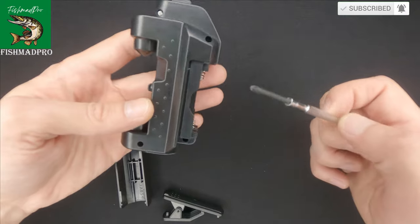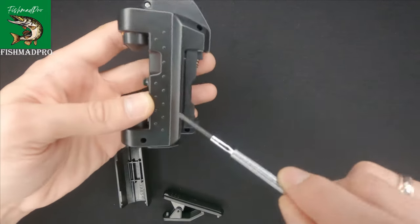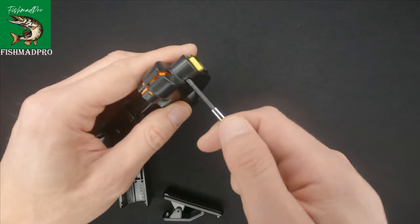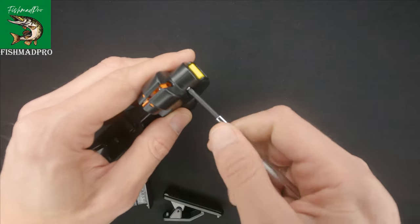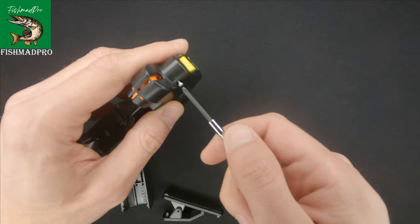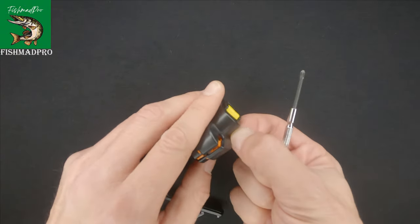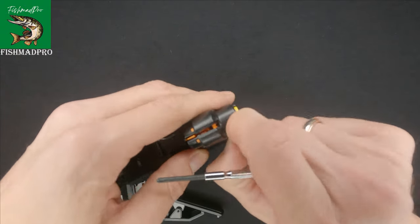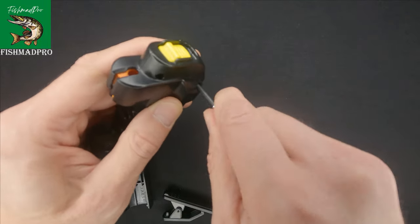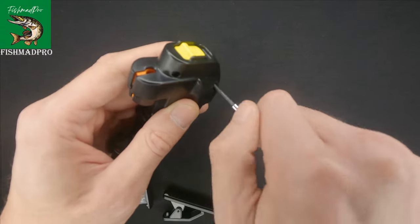We've got four screws here — the first one, the second one, the third one, and the last one. So let's remove those four screws and have a look at what's inside. Honestly, I don't know whether I will be able to assemble it back, but you will not know unless you try.